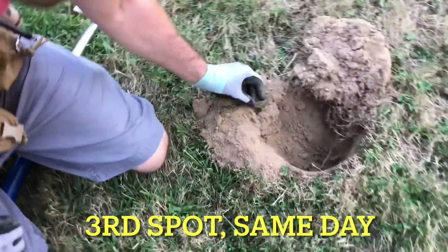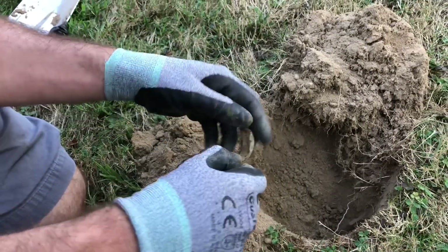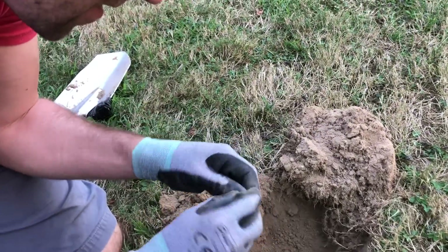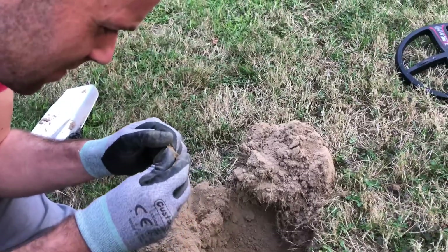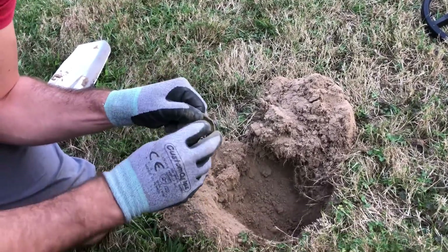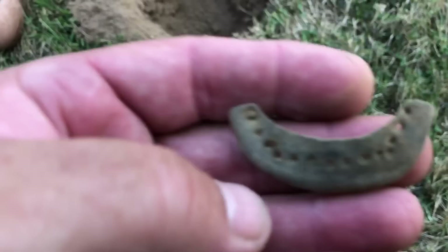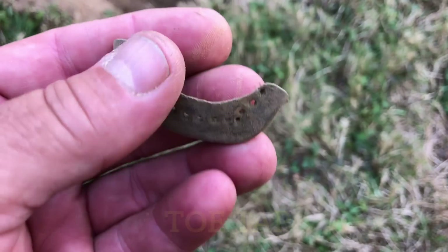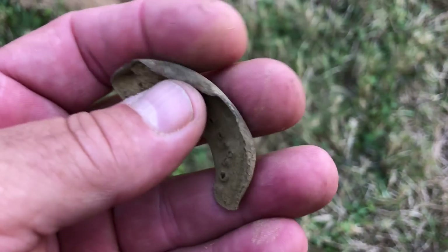Looks like an old toe tap — that is an old toe tap, that is a good sign. Sometimes they got a patent date on the inside. You can see the difference in this soil compared to where we were — we were just digging and getting clad — and that looks old, old. That soil looks so different. Look how crude the way they put these nails in there — just put a nail somewhere. Pretty cool, nice find.